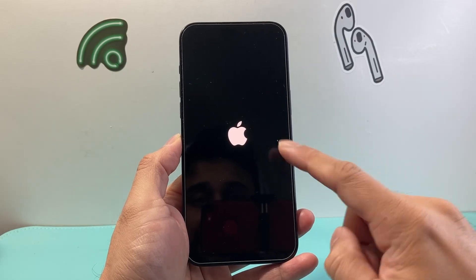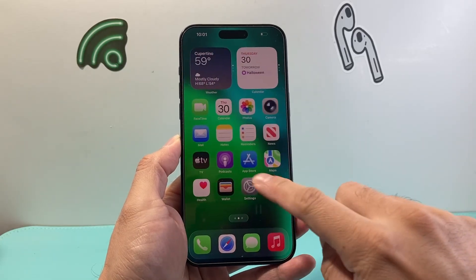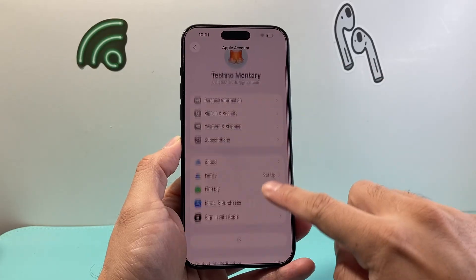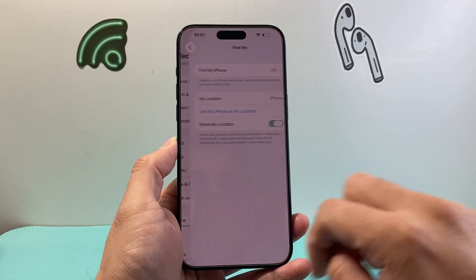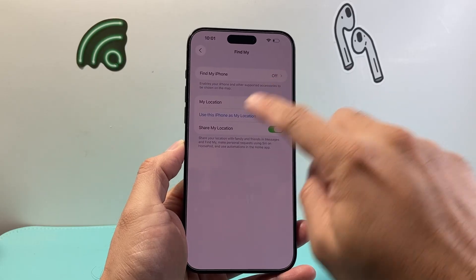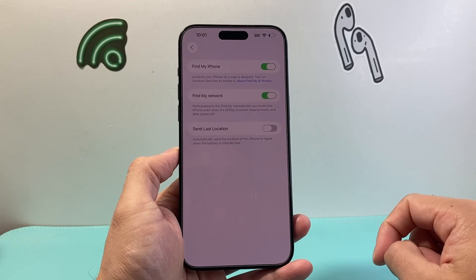This method will not delete any of your data — we're just turning the phone on and off. Once you're back on, go back to your Settings and tap on your Apple ID account. Where it says Find My, go back there and tap on Find My iPhone. Then we're going to go ahead and turn it back on.